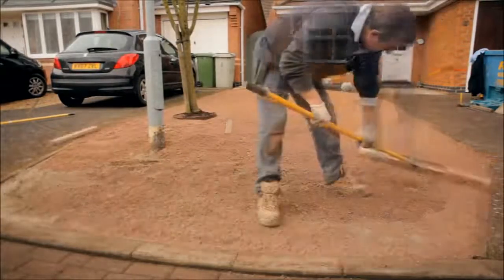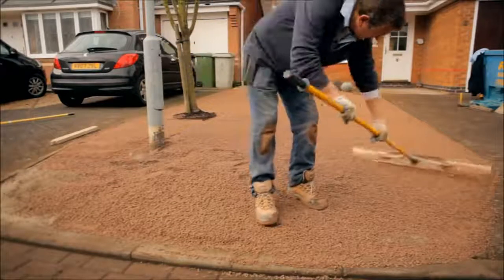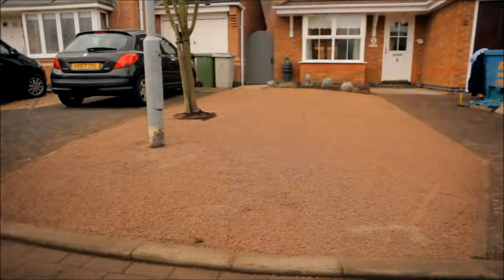On soft and unstable ground, a type 1 stone base will be required prior to installing the fine granite stone.